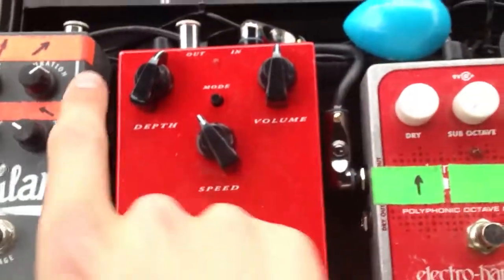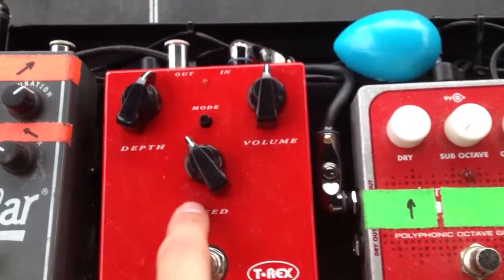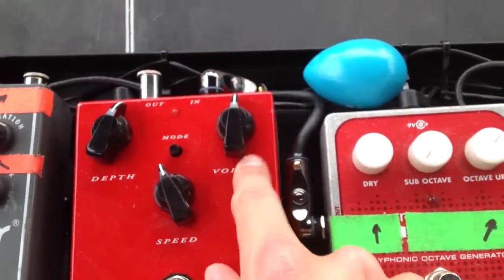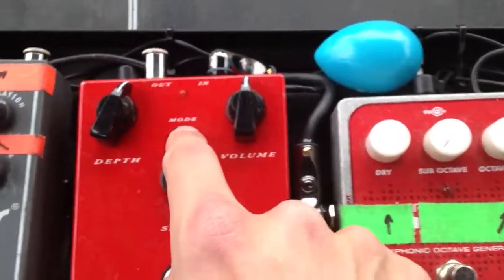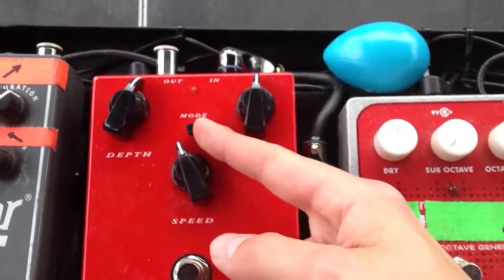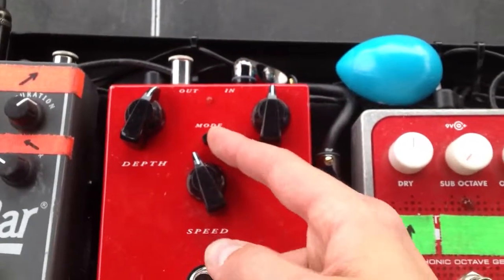So here it is. As you can see, the depth knob here — I've got it around 1 or 2 o'clock, kind of around there. Speed I tend to keep right around like 11, somewhere like that. Volume is just right at 12 o'clock. And then the mode switch, I have it pushed in, which is the vibrato setting. It's more mellow and subtle than the tremolo.